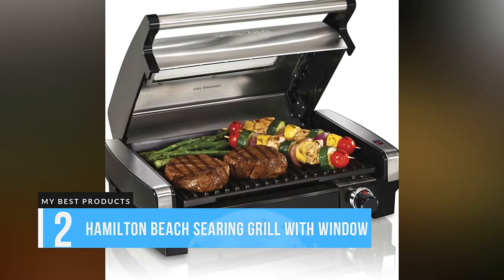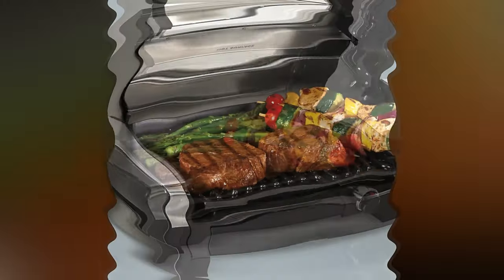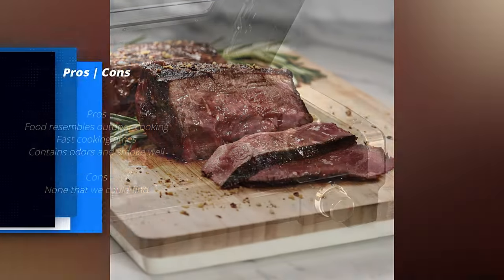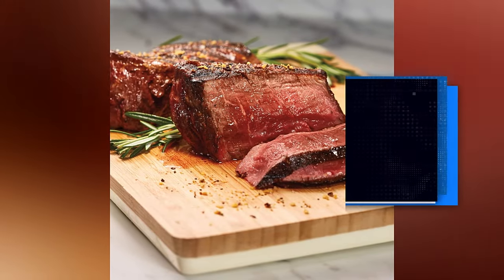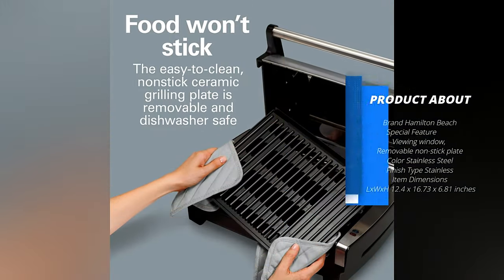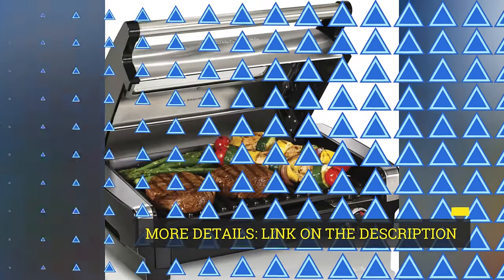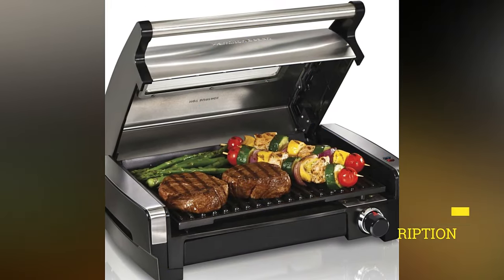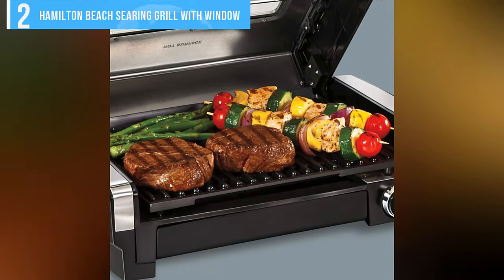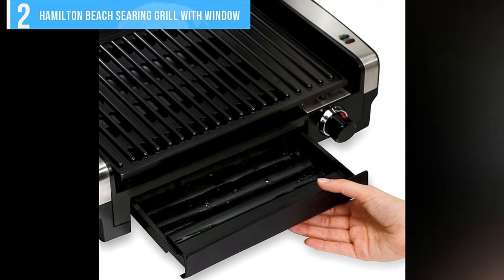Number 2: Hamilton Beach Searing Grill with Window. If you're dead set on an open grill, our first choice is the Hamilton Beach Searing Grill with Lid Window, which is big enough to cook six hamburgers at a time. Burgers, chicken, and fish came out with deep grill marks closely resembling the ones you get from your outdoor grill. The lid doesn't press down on food, but rather it helps to hold in heat to speed up cooking a little and also contains smoke and cooking odors. The grill grate and the drip pan are dishwasher safe and the lid comes off for hand washing.